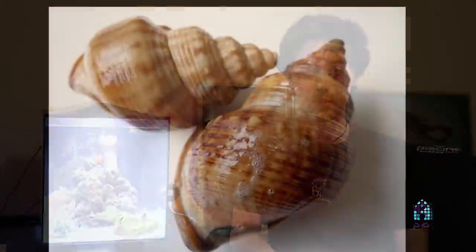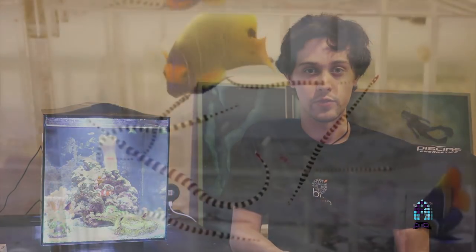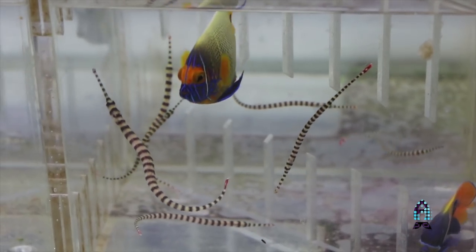Always be careful what kind of tank mates you put with your clams. Obviously you don't want any kind of whelks, and sometimes cowries because they can eat the clam. You also want to watch out for some fish — a lot of the angelfish will pick at them, stress them out, and that'll keep them closed up, which means they might struggle getting food.